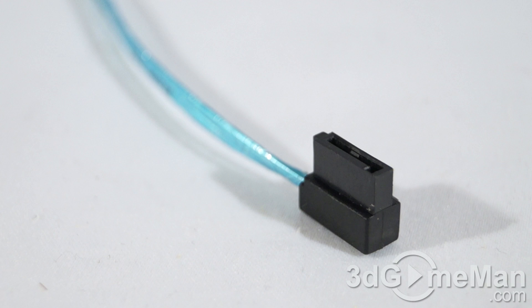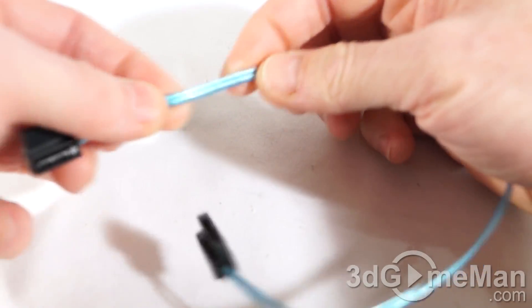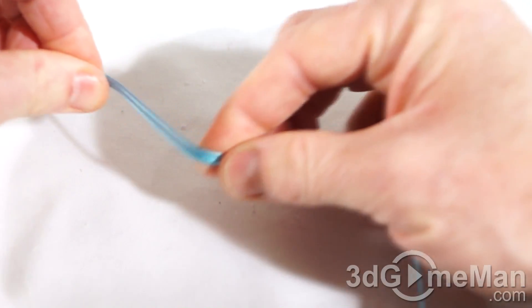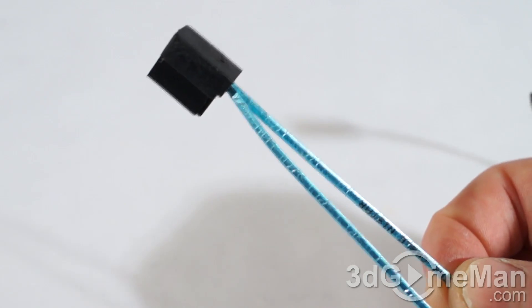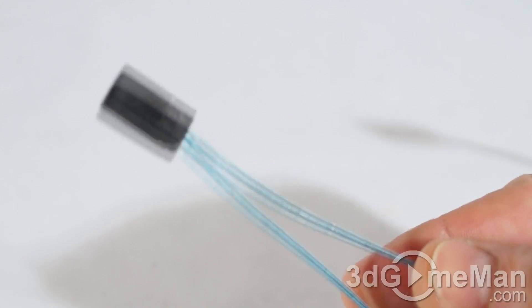While this cable is super thin, it seems to be pretty durable and also flexible. There is some rigidity to the wires — you can kind of bend it and it will stay to that particular shape, which is good if you're trying to route this around something inside the case.